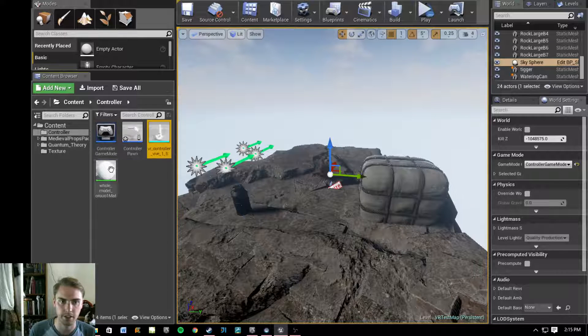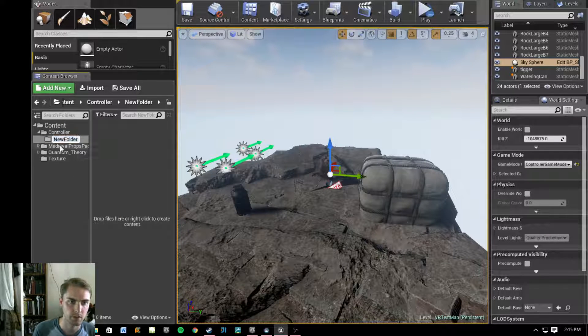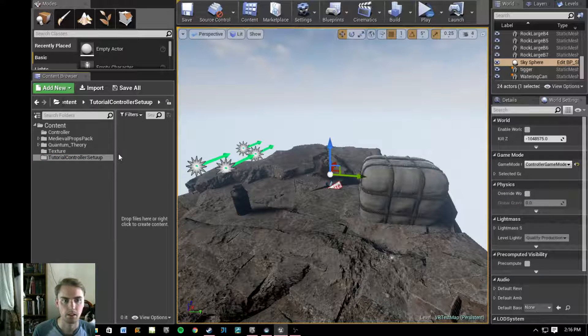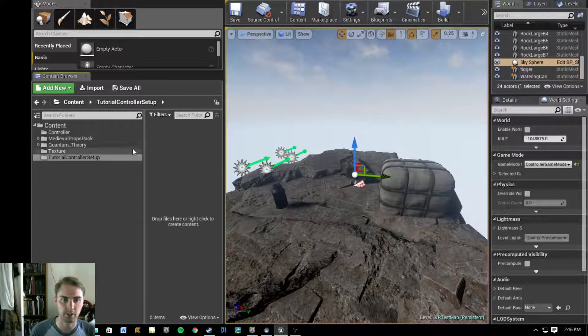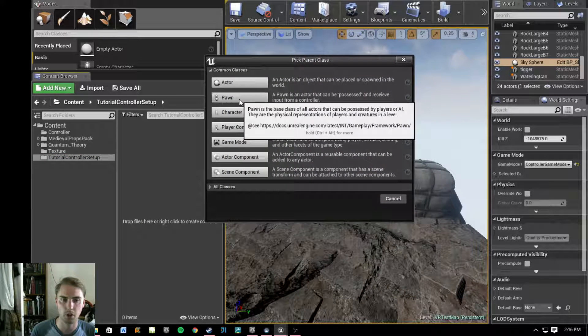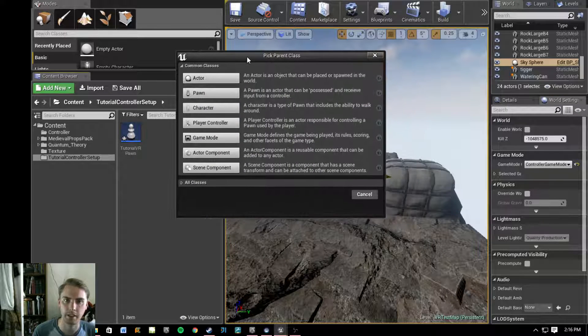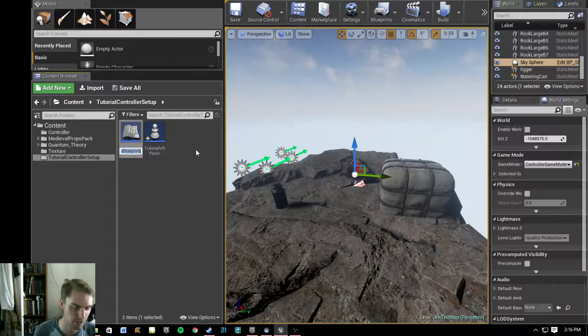I'll show you exactly how to do this. Everything you need is right here, but we're going to start from scratch. We're going to create a new folder and put it directly in the content folder here, and name it something like 'tutorial controller setup.' In this folder we're going to need a couple of things. We'll create a blueprint class that is going to be our pawn and call it 'Tutorial VR Pawn.' We're also going to need a game mode, so let's create another blueprint class and call it 'Tutorial VR Game Mode.' So we've got those two set up.